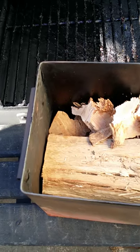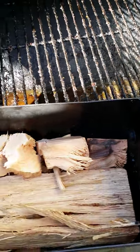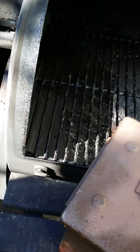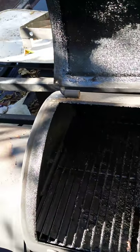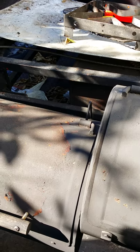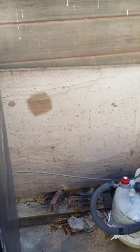It'll take nice size logs. You close it up and lock it down like so, lock it down, put it in here and close it down. It's ready to smoke now.